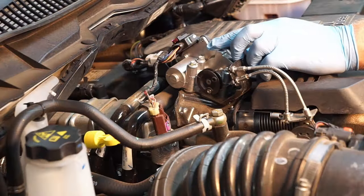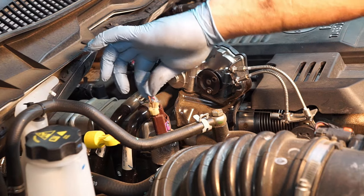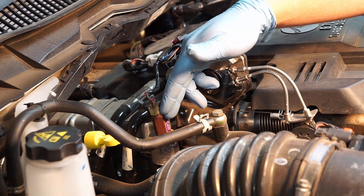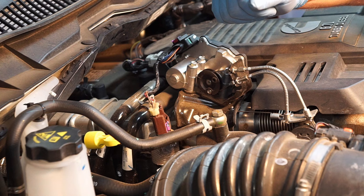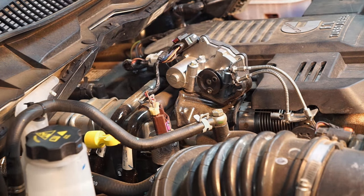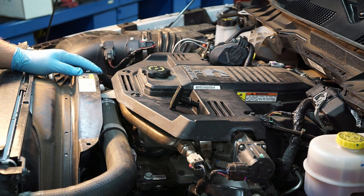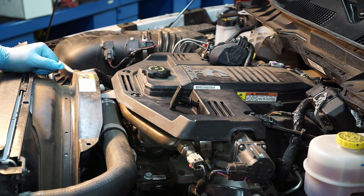Right behind that we've got the exhaust pressure sensor. The PCM needs to understand exhaust back pressure for a variety of reasons — turbo control, emissions control, and fueling. Hopefully this gives you a better understanding of what all these sensors are under the hood of this 2016 Ram 2500 with a 6.7 Cummins engine.